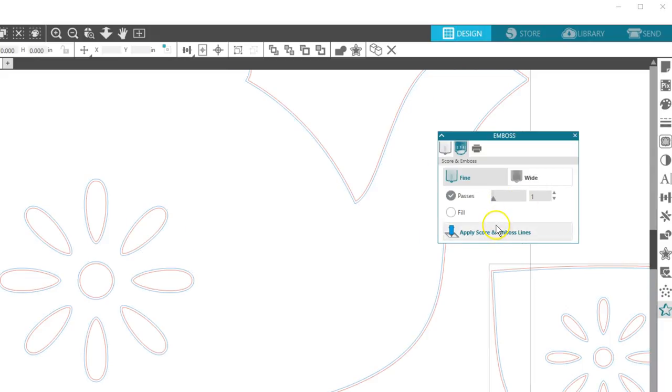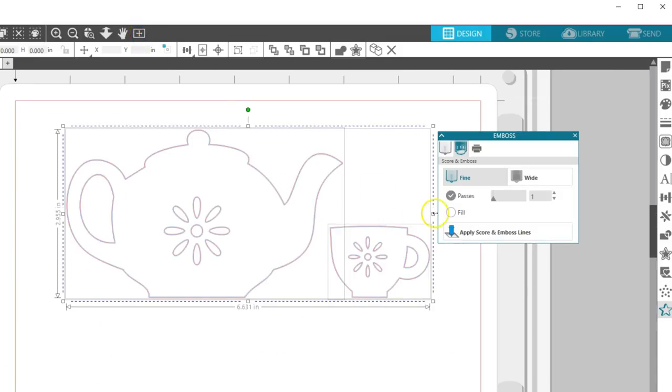You don't need to click Undo each time — applying various passes will reset and apply the number you've input. If you choose Fill, it will fill the entire design with a series of closely spaced embossed lines. You probably wouldn't do it with a large area like this, but a design with a smaller space to fill would look better.